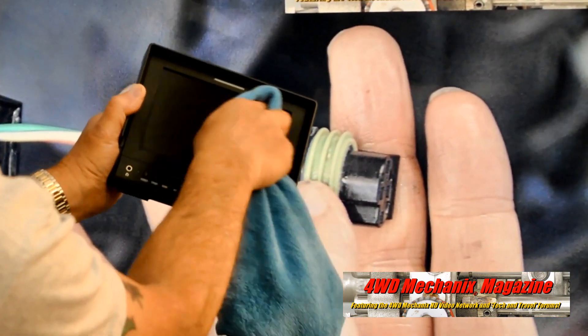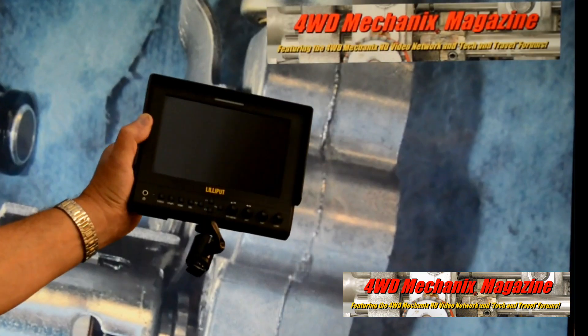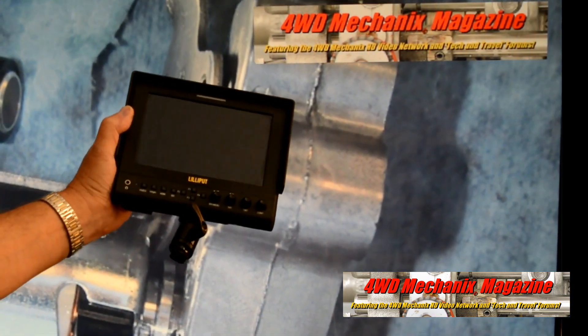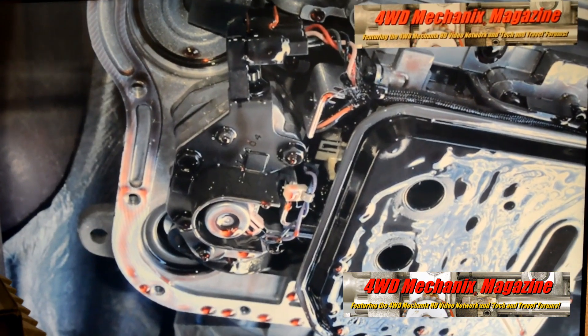The Lilliput monitor is often used outside and in our shop environment. Dust is a major issue. Note the shine and reflective surface once the polish has been done.